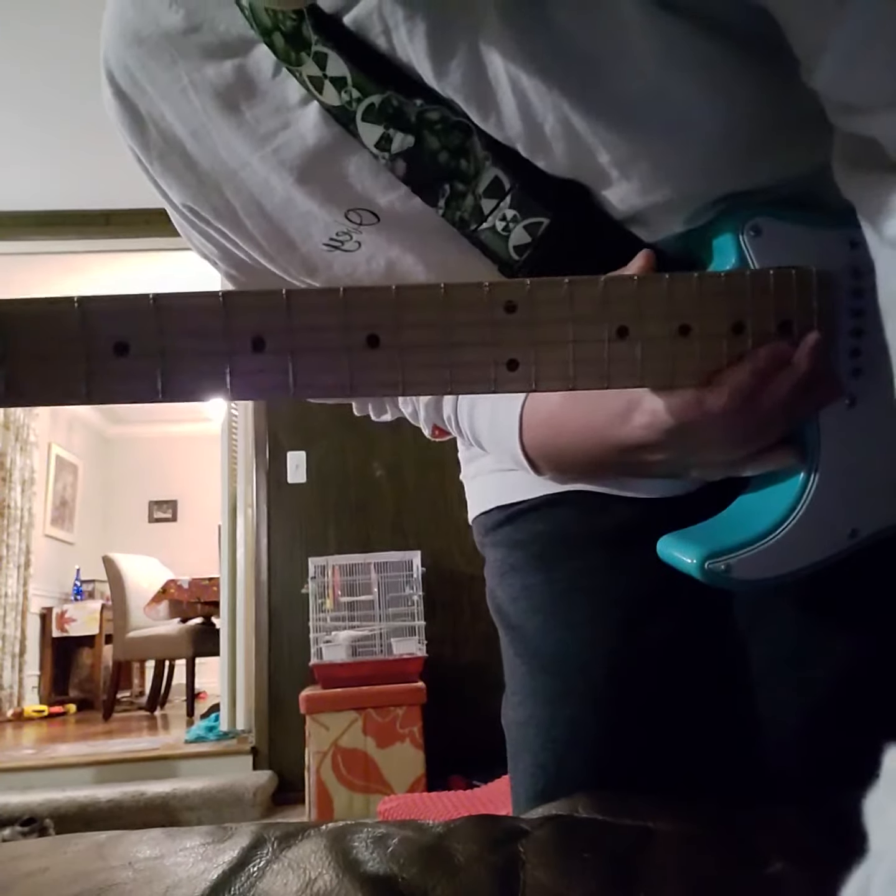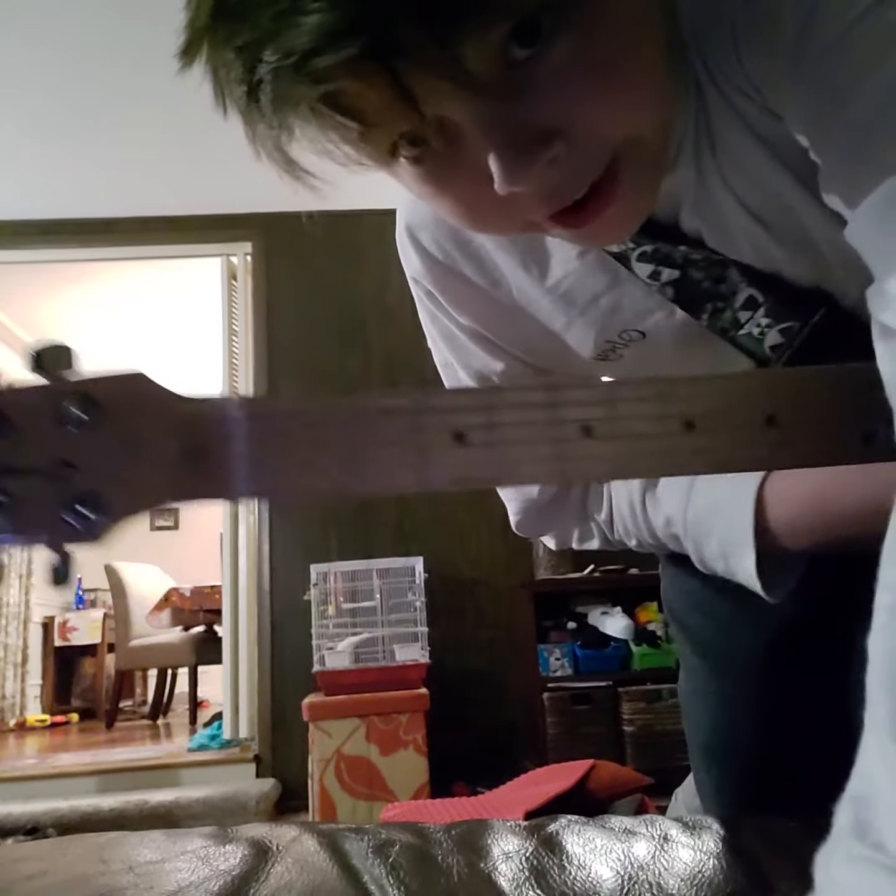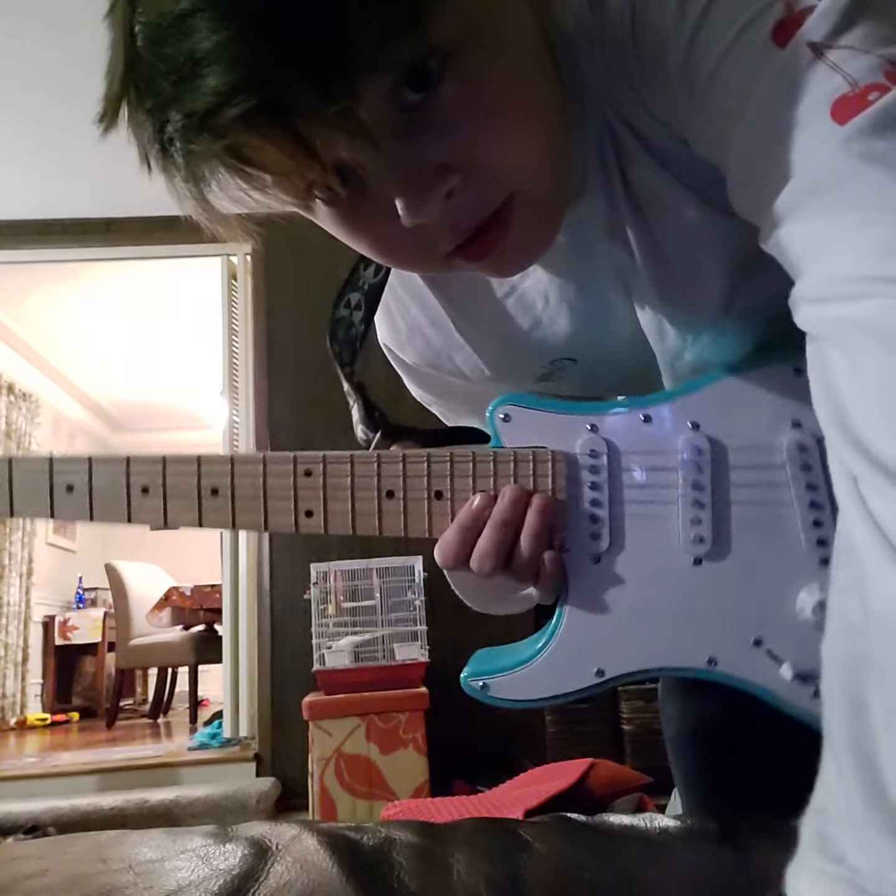This is a pretty good guitar. This is my first guitar that I have with a maple neck. This is funny — Mom, what is that?